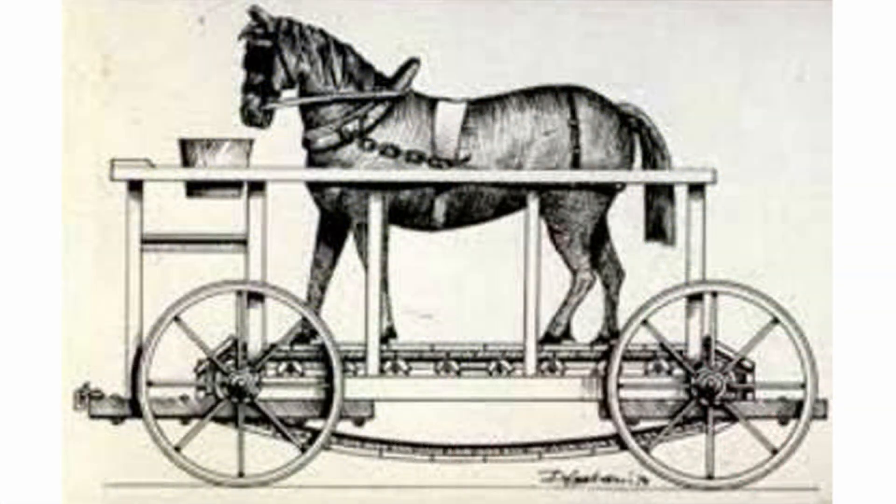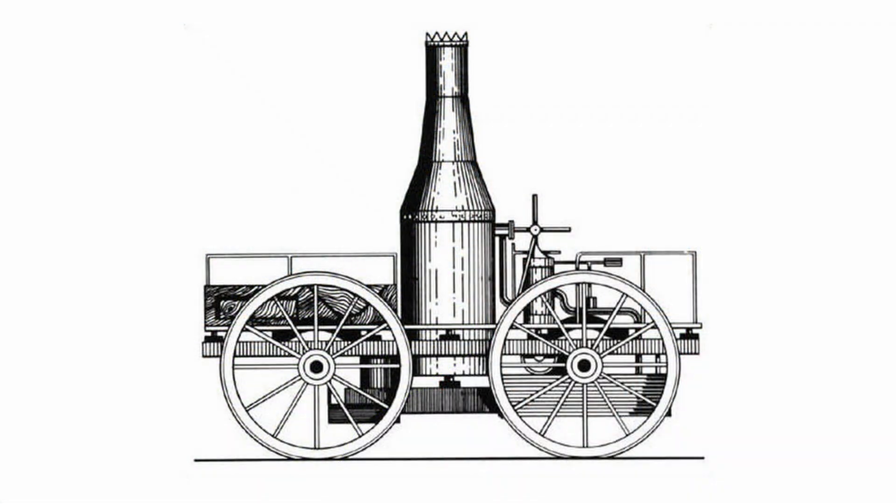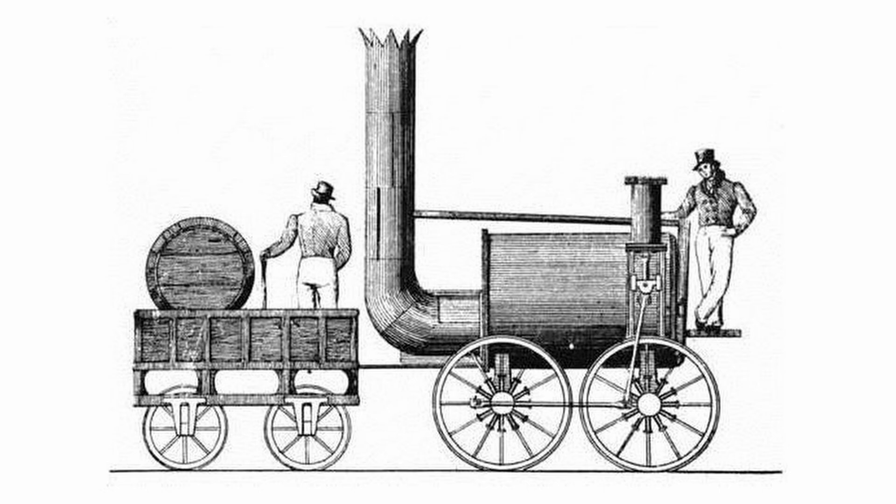The first competitor was Cycloped. Cycloped was not exactly what you'd think of as a normal locomotive — it was, in fact, a horse on a treadmill, and the treadmill drove the wheels. Horse mills like that had existed before, but on this one, the horse broke through the belt, destroying the Cycloped, and it was disqualified on the first run. The second competitor was Perseverance, which was damaged in transit. It did run the second day but did not achieve a ten-mile-per-hour average, and was also disqualified. The third competitor was Sans Pareil, which came in 300 pounds overweight. It was allowed to compete, but despite that, it cracked a cylinder during the event and was disqualified.